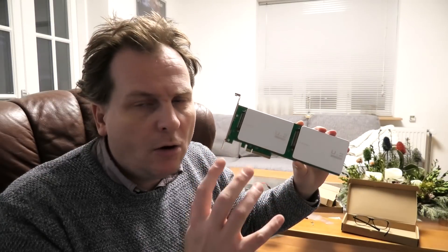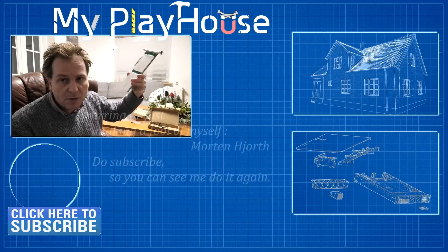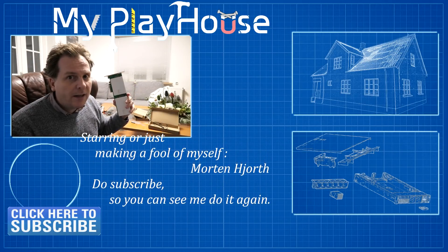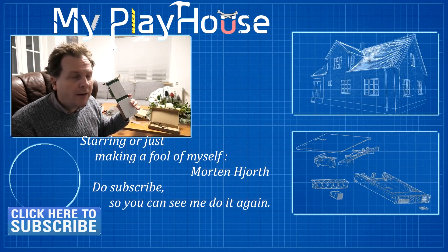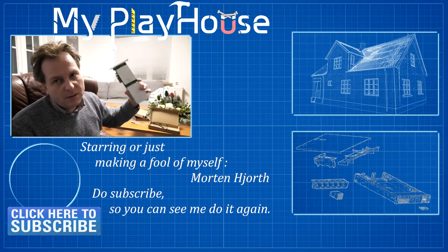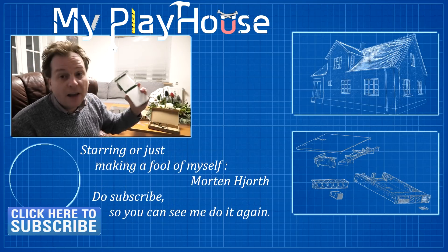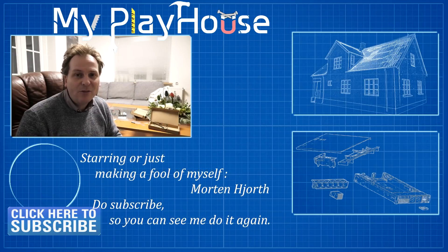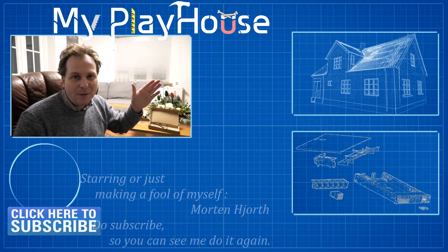I'll be sure to link all the stuff that I've shown in this video in the description below if you want to go check that out. It might be an affiliate link, but it will be down there. Thank you very much for watching my videos — do subscribe to my channel so that you can see me again, and have a really nice day. Bye-bye.